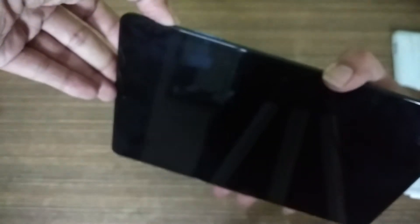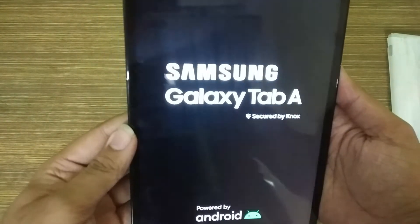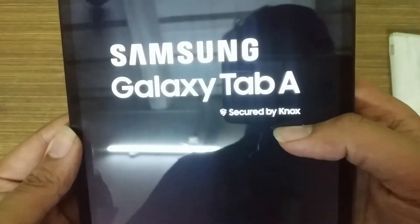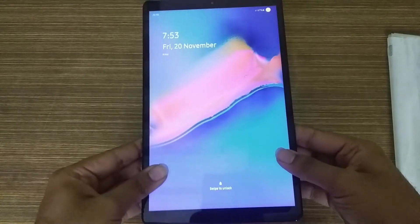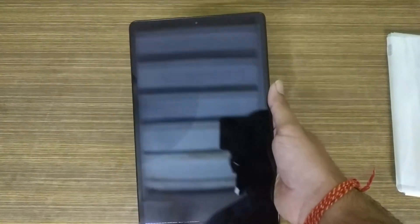As you can see on the power boot screen, you can see Samsung Galaxy Tab A, Secured by Knox, and Powered by Android. On the back, you can see the rear camera. On the front, you can see the screen light up with a Full HD Plus normal LCD display, where the bezels are fairly low, and you can see a selfie camera for online classes and online meetings.